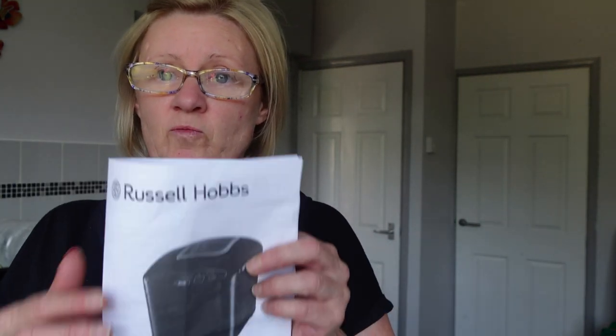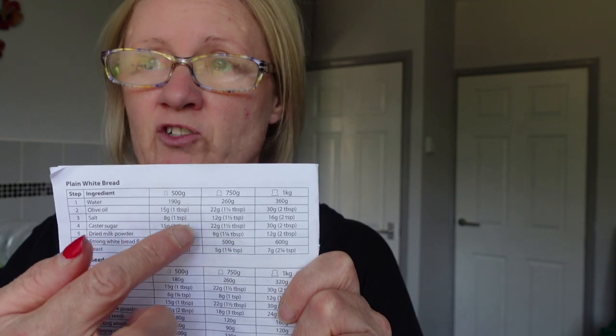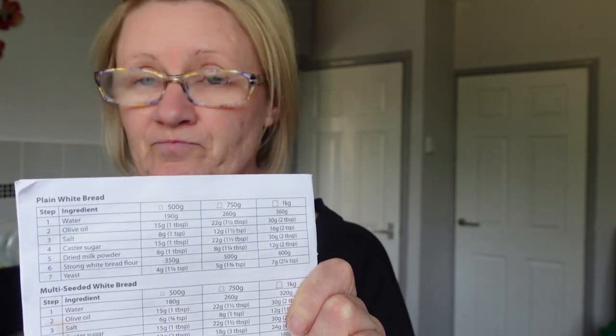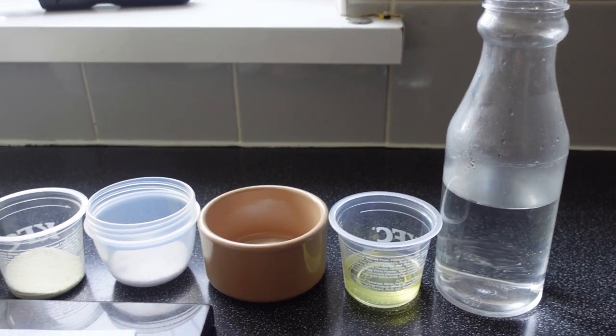First off, I have measured all my ingredients as I did in my other bread vlog. So we're going to put all of them now in the Russell Hobbs. I've gone for the initial manual with Russell Hobbs — I do enjoy the plain white, the middle one which is the 750 gram loaf. I follow all the instructions on the weights of the ingredients and put them in the Russell Hobbs in the order they are in the instructions. So let's get cracking — there's all the ingredients ready now to go in.